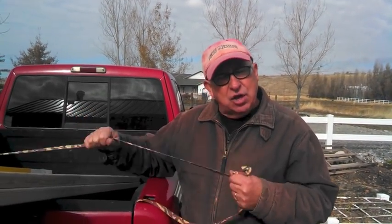Hey, Dirt Farmer Jay here from DirtFarmerJay.com. You may remember that recently we did a video on using a ratchet strap — the kind that you use to tie down a load in a pickup truck.